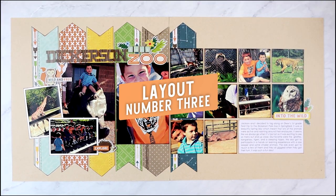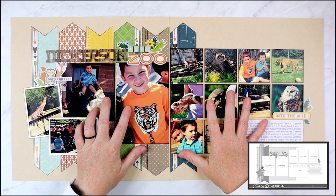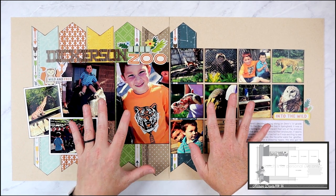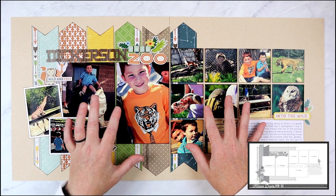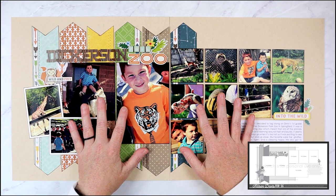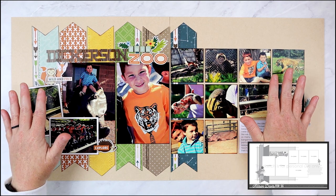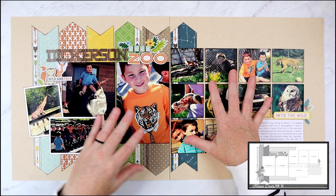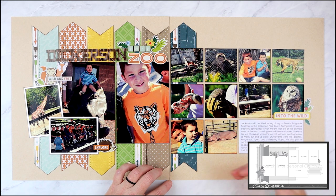If you thought taking a six-photo sketch and doubling to twelve photos was a big leap, this layout takes it even further with fourteen photos — and it still very closely resembles the sketch. When I had this set of photos printed, I had the majority printed in 2.5x3.5 inches because I had so many that I knew I'd want to include on one layout. To use them with this sketch, I ended up cropping most down to 2.5x2.5 inch square photos so I could create a large block of photos on the right page.